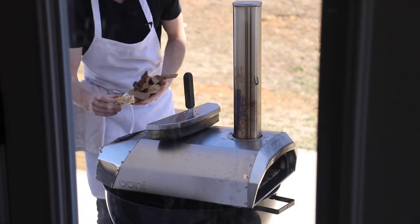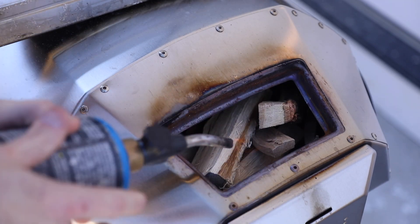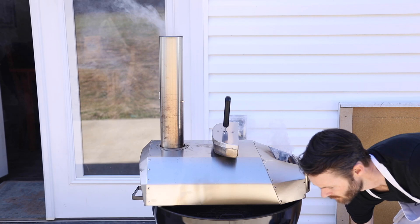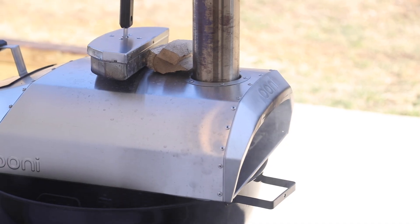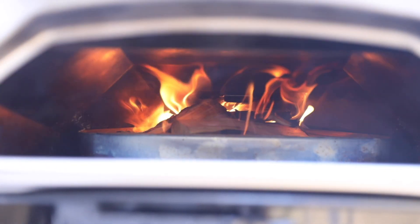I just recently got this Ooni pizza oven — they seem to be a really big deal in the pizza world and have a really good reputation among pizza experts. This model is wood and coal burning, so the trick is to maintain the heat with a few pieces of wood every 10 minutes or so. It definitely is a labor of love, but once you get that pizza stone to about 700 to 800 degrees Fahrenheit, it's time to build out the pizza.